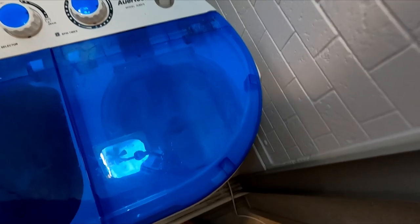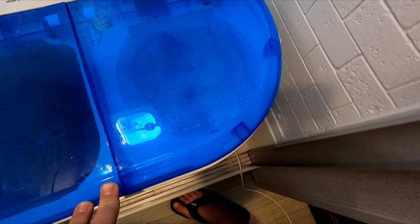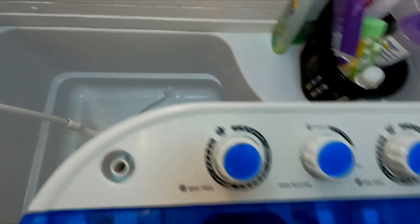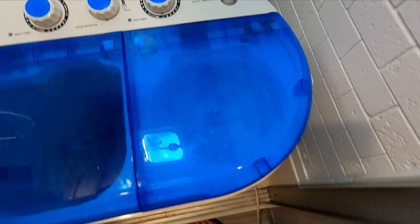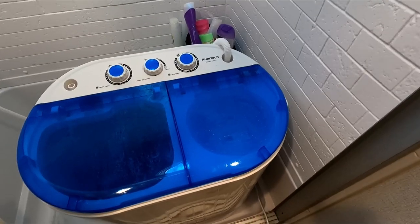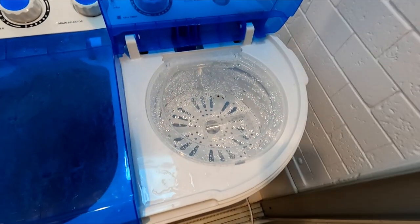Then I turn the water on and you can hear it splattering against the side — I do that for a little bit then turn the water off. After that I set the spin timer to five minutes and let it spin. If you lift the lid it shuts off automatically. Timer just went off — five minutes on the spin done.